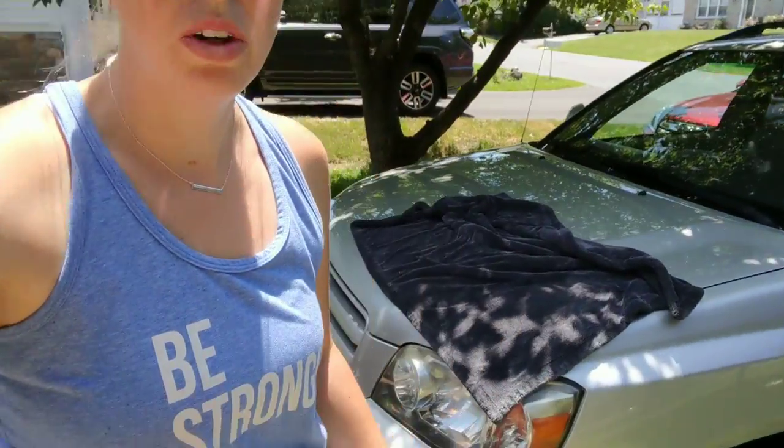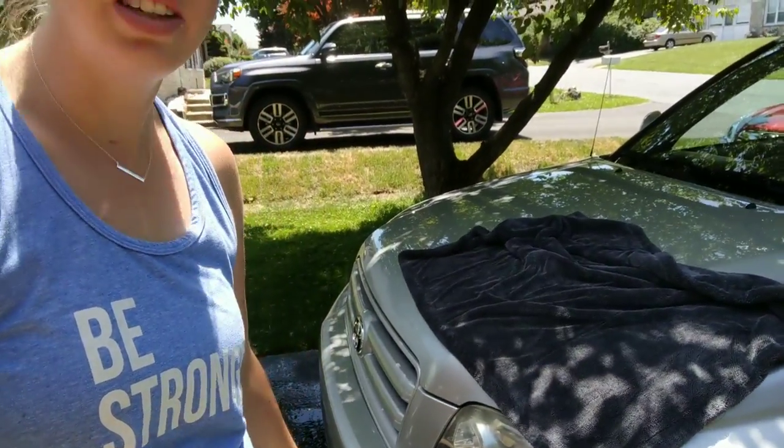Hey guys, Chelsea from Attention to Details here. I just got done doing a wash and wax on this Highlander behind me, and I used one towel and one towel alone — that is the Sucker Towel from Luxury Microfiber.